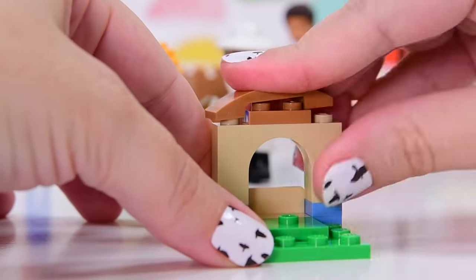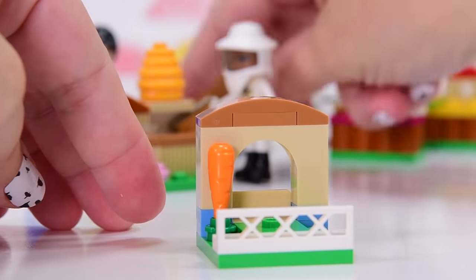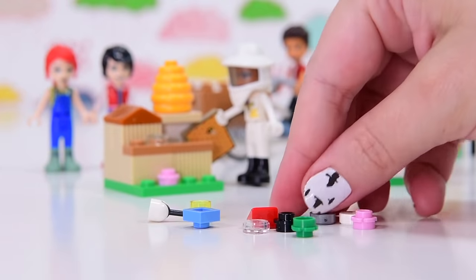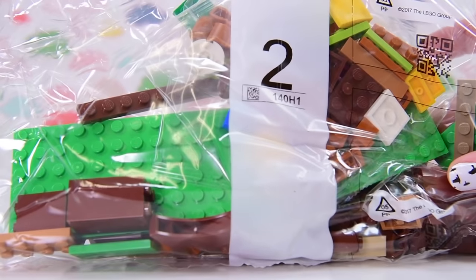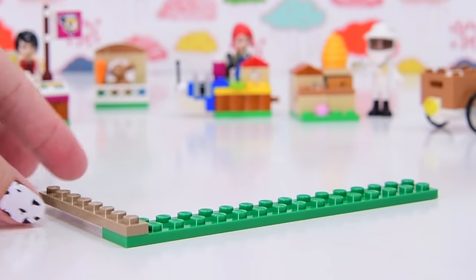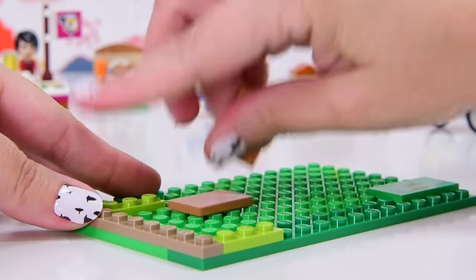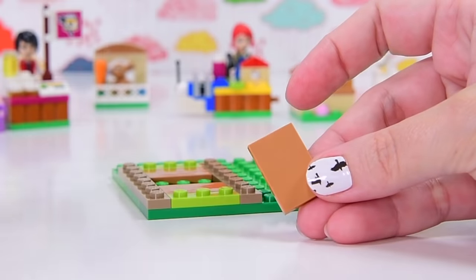There's a small pet enclosure with an arch and a carrot — a traditional LEGO Friends-style rabbit hutch for the rabbit. Very cute. We're at the end of bag one with a few nice extra pieces, and we're up to bag two. Now we start on the tree house itself, which is going to require a large amount of significant foundational building because this is a tall little structure.